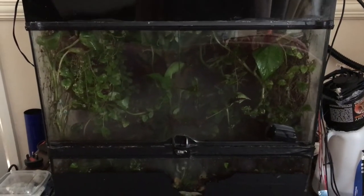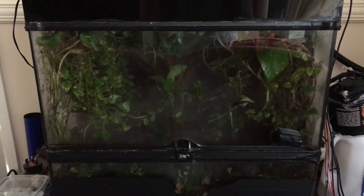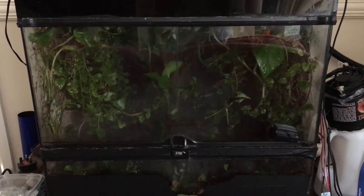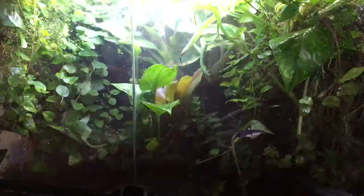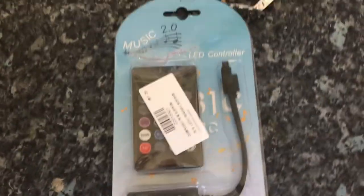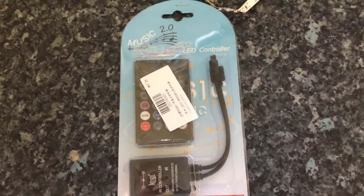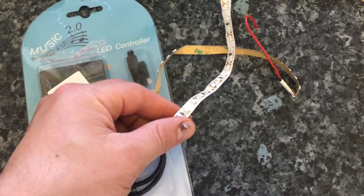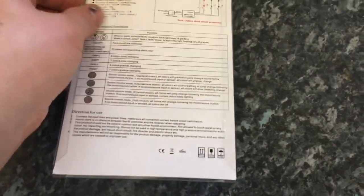Welcome to this video which will show you how to make a lightning system for your vivarium. It's very immersive and the LEDs will react to the sound of thunder. What you'll need is an LED music controller that you can purchase using the link in the description below. It has an infrared remote control and also RGB ports for RGB LEDs.